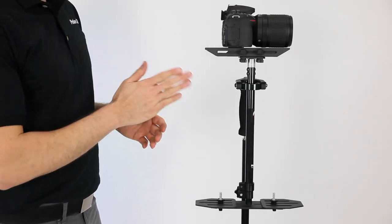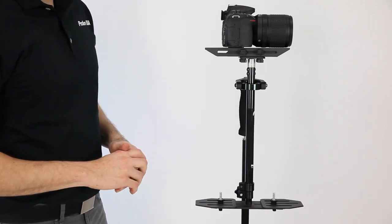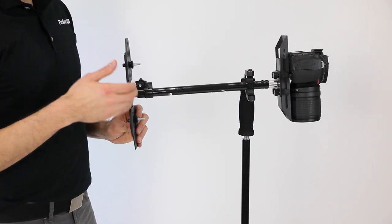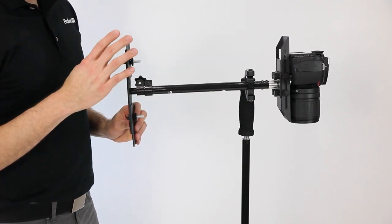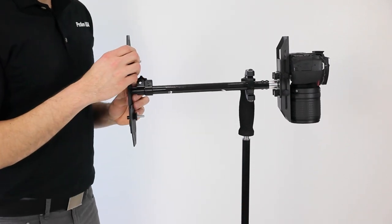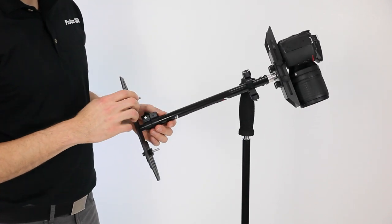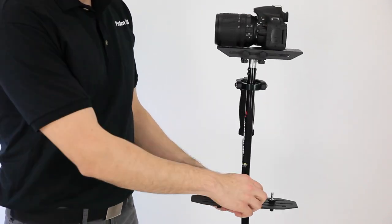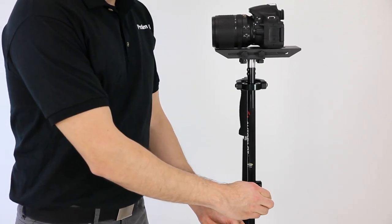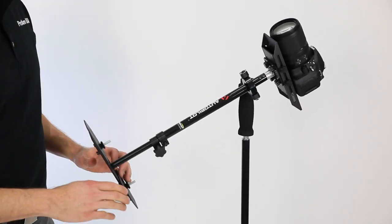So once we've balanced out the forwards, backwards, and left-right planes, we need to determine if we have enough or not enough counterweight. To do that, we'll perform a test. Raise the stabilizer's counterweight platform horizontal and then drop it. What we're trying to achieve is about a two-second to vertical drop time. When I release it, it actually doesn't drop down — it raises up. Now we know that the camera is too heavy. To fix that, all we need to do is loosen the extending column and lower the counterweight platform. That gives us, in effect, a heavier counterweight. Now we'll try the test again.